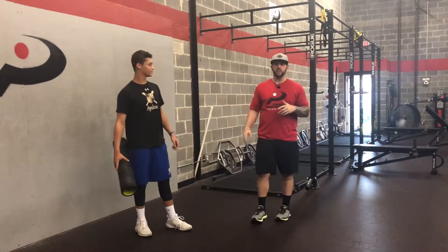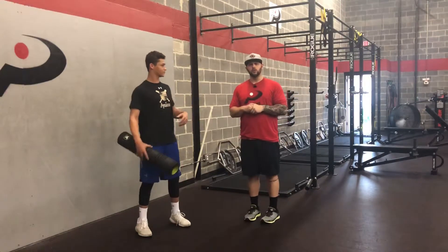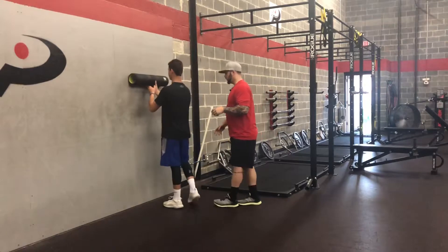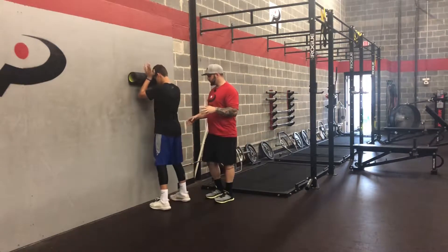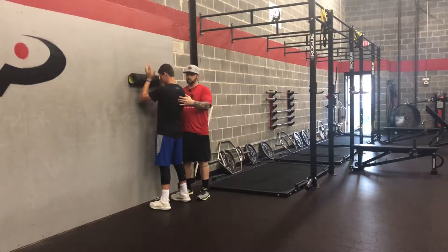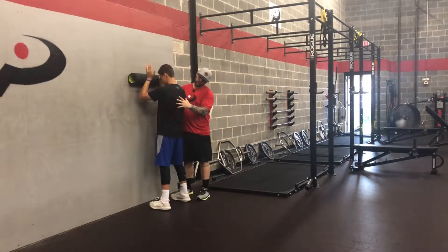We're going to take Seth and go through some quick little tips for setup. We're going to have him get his knees underneath his elbows, move his rib cage back, and push himself away from the foam roll. Now you can see his shoulder blades are laying nice and flat on his rib cage.